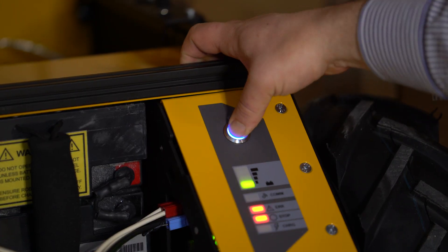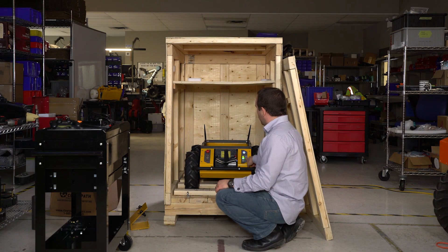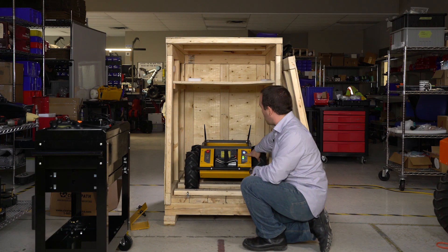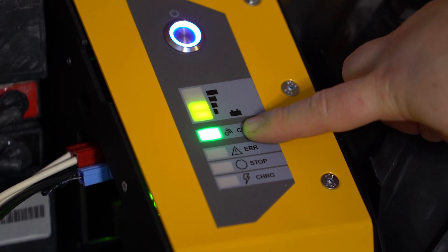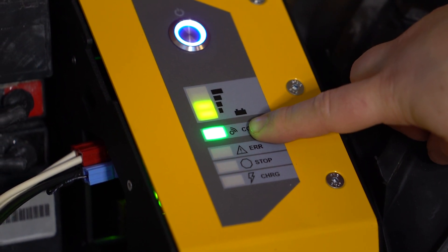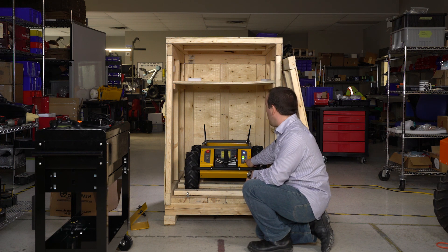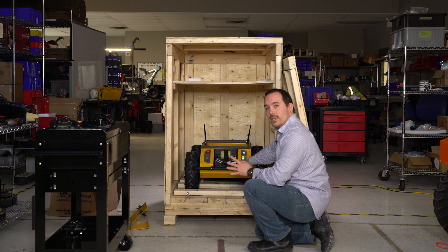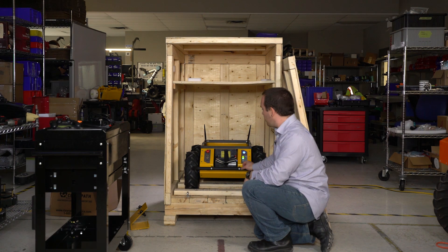On the robot, hit the power button to start it. On the back here you have your status lights. Up top you have a rough charge of the battery. Down here you have a light indicating whether ROS has started and is communicating with the MCU. If it's green, that means everything is good to go. If it's red, there's either some sort of communication problem or ROS just isn't running.